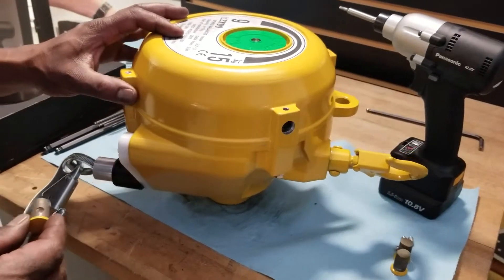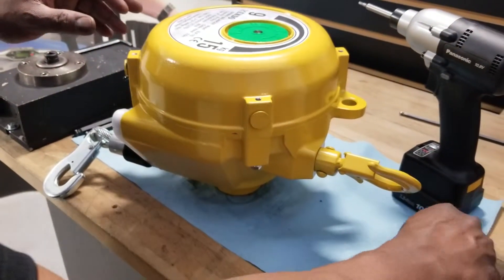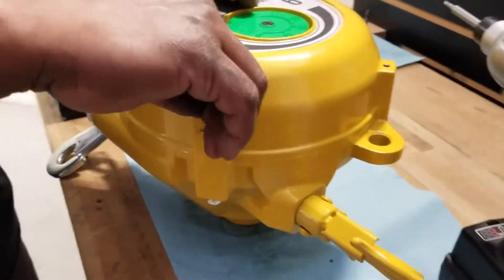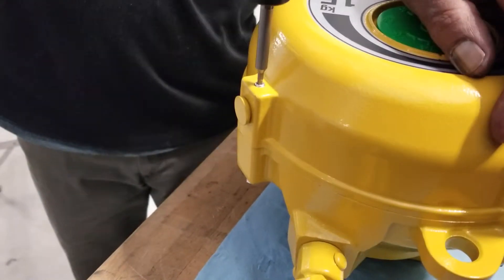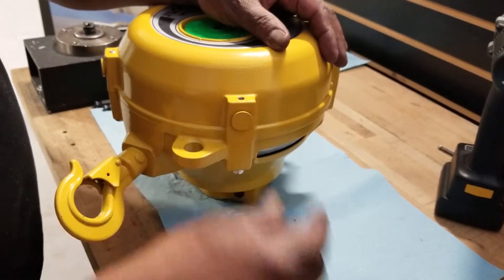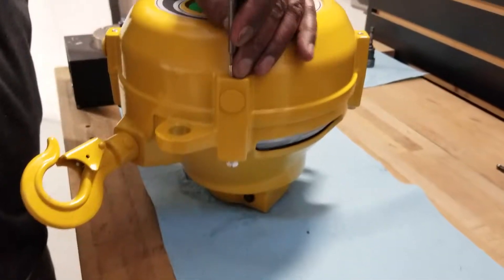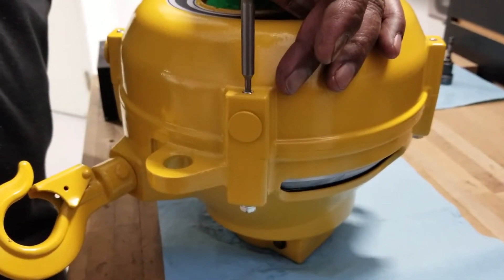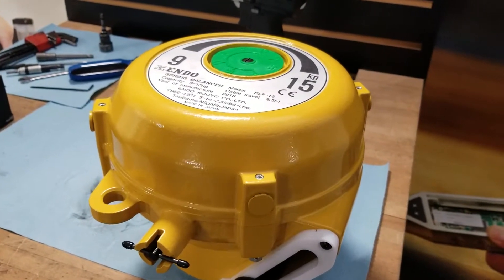Step six is to install the safety pins and secure them with the grub screws. After a complete installation of the new spring assembly, the spring balancer needs to be calibrated.